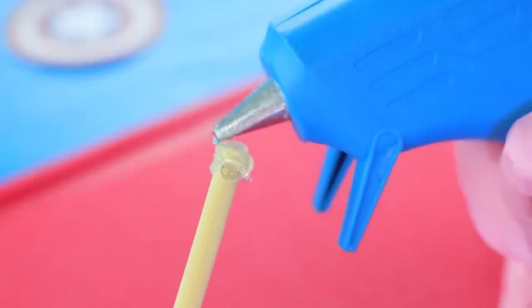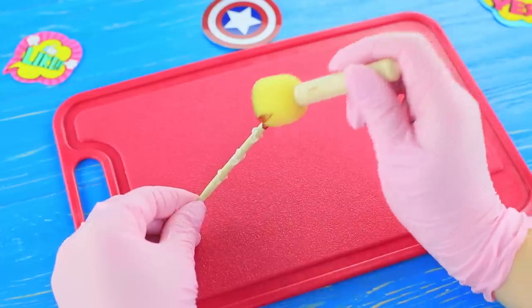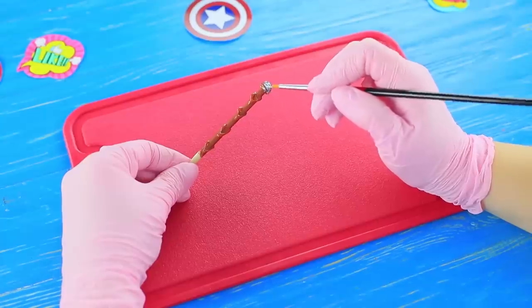Make the handle of Thor's hammer out of a wooden skewer using hot glue. Paint the handle brown. Define the details with silver.